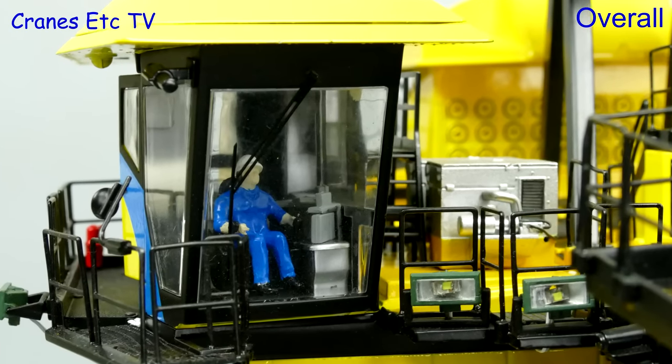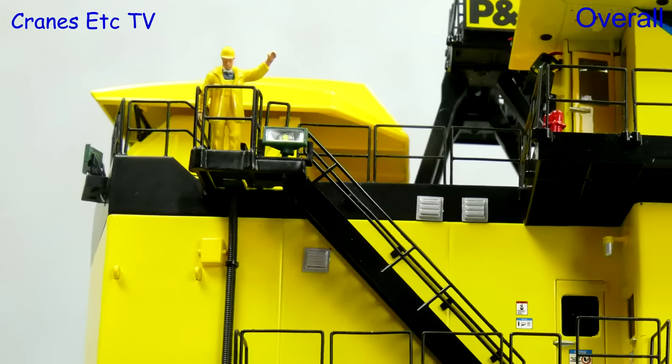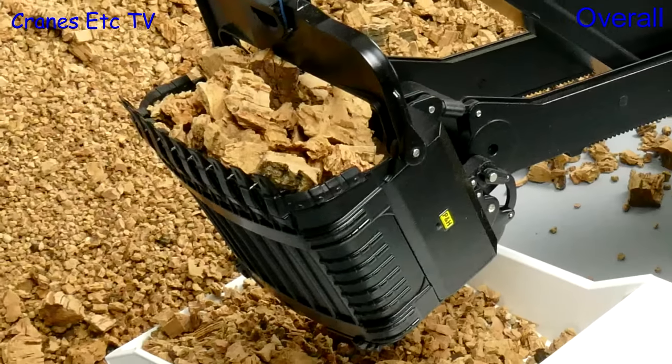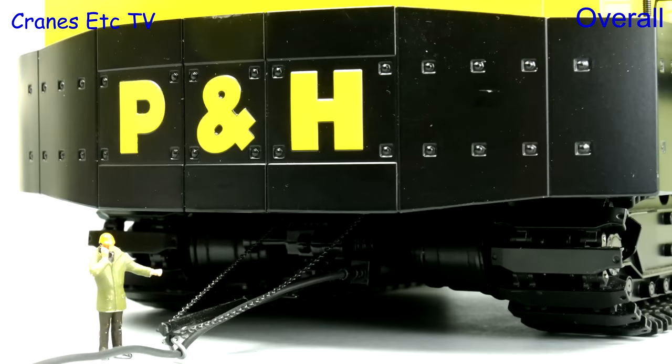The original TWH model was outstanding and it also had working lights. But this radio control version by HK Functions ModelBow puts it on a whole new level. The model engineering of the radio control and motors is excellent, and the best part about it is how the whole model works realistically. It is outstanding.